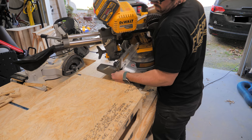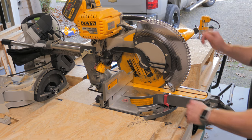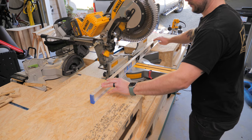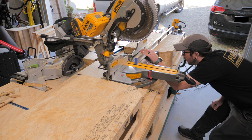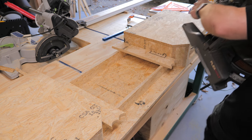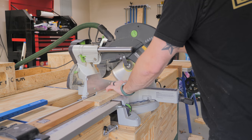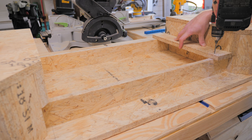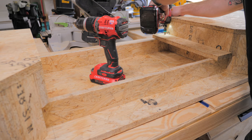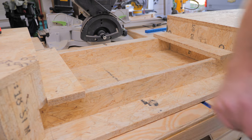Once everything was screwed together, I could flip over the unit and test fit my miter saw, which thankfully fit really well. This saw measures just over three and a half inches from the bottom of the feet to the bed of the saw, and I sized my stiffener rails and side panels with this measurement in mind, ending up with the miter saw bed just proud of the sides — exactly what I want so that the workpiece is always referencing the saw and not the stand. With the fit confirmed, I removed the saw and got the spacer pieces cut to size. I would double check where the mounting holes on your saw are before adding screws to the spacers, because one of my screws ended up directly below a mounting hole and I had to remove it.